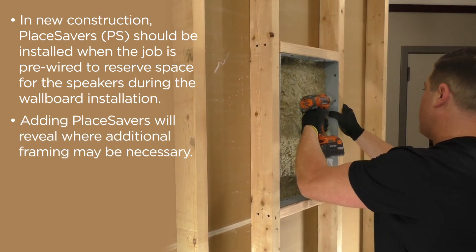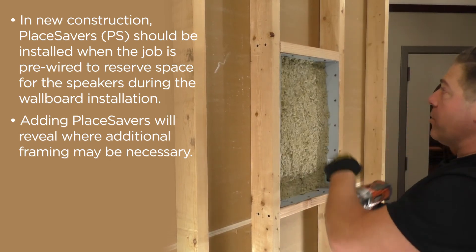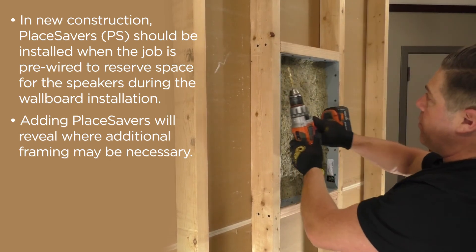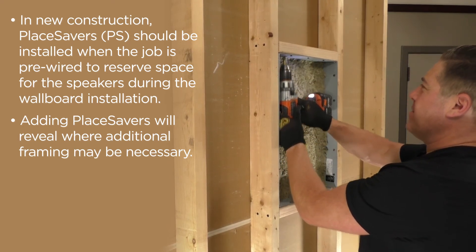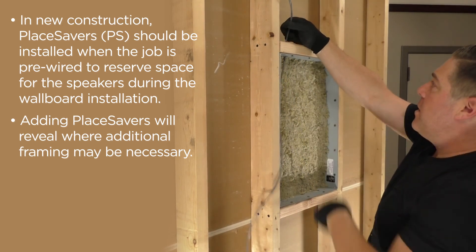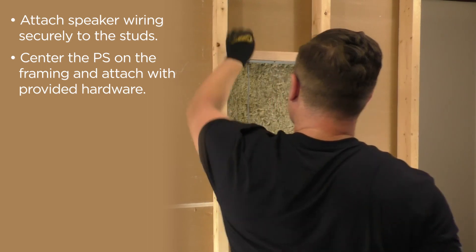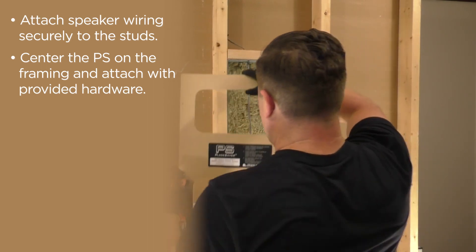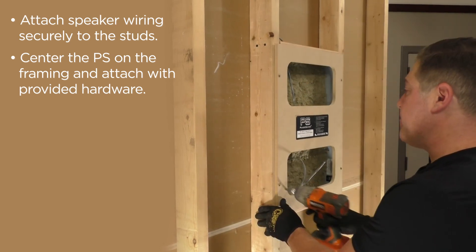In new construction, place savers should be installed when the job is pre-wired to reserve space for the speakers during the wallboard installation. Adding place savers will reveal where additional framing may be necessary. Attach speaker wiring securely to the studs. Center the place saver on the framing and attach with provided hardware.